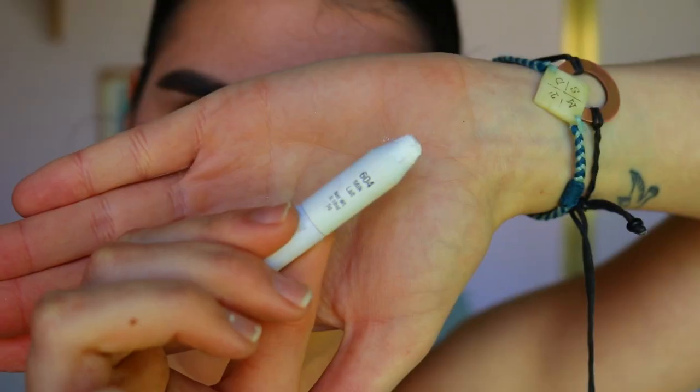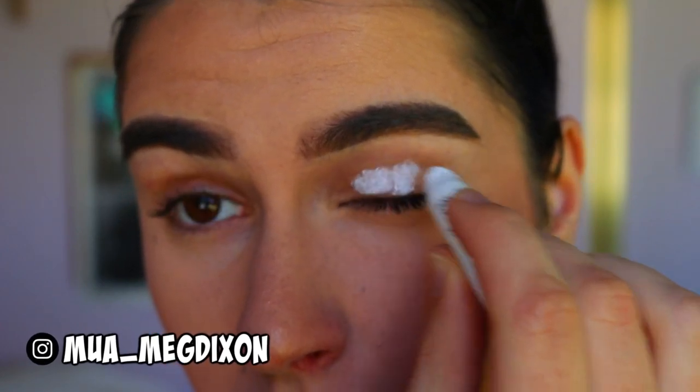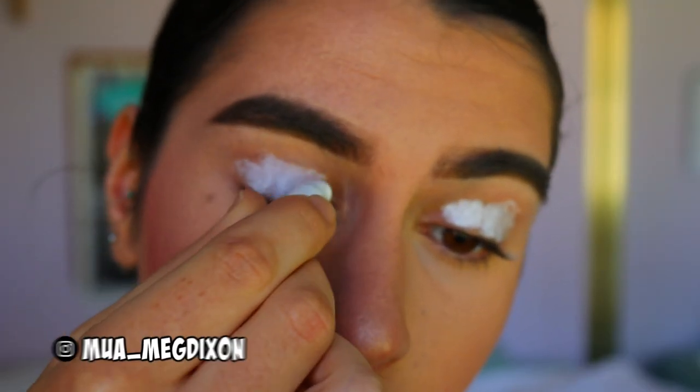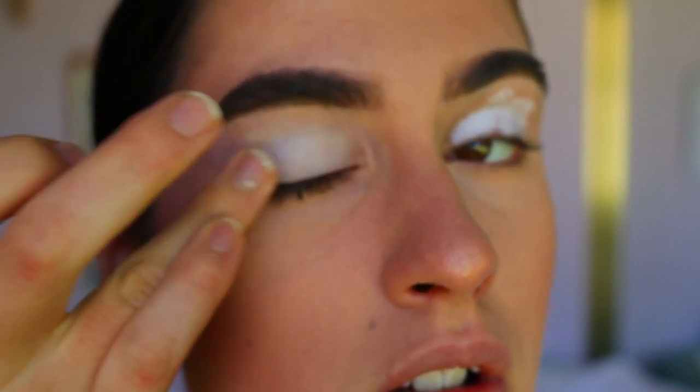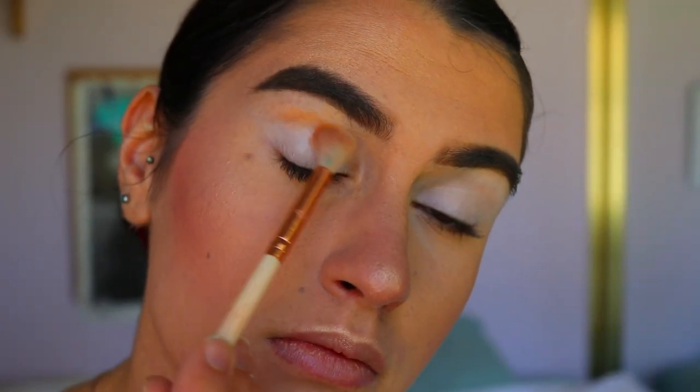To begin the eyes, we're going to first prime the lid. I'm taking my jumbo pencil in Milk — it's a nice white cream eye base — to create a nice blank canvas for the eyeshadows to really stick out and pop and to neutralize the base.